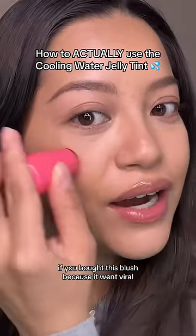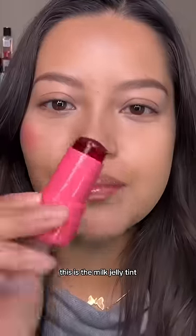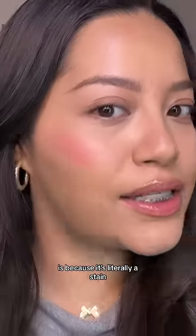If you bought this blush because it went viral but you can't figure out how to use it, I'm gonna help you out. This is the Milk Jelly Tint, and the reason why this product can be a little bit tricky is because it's literally a stain.